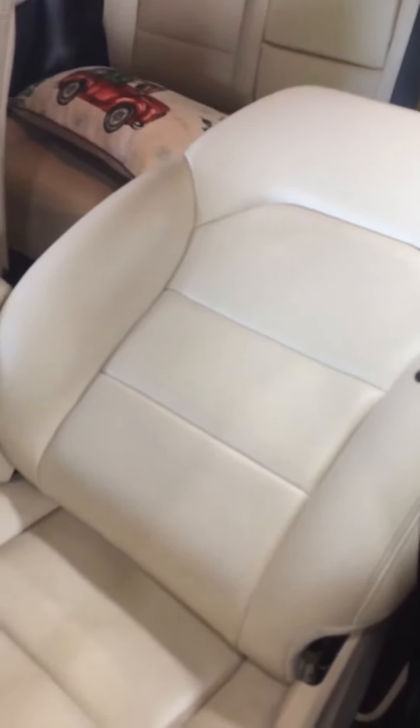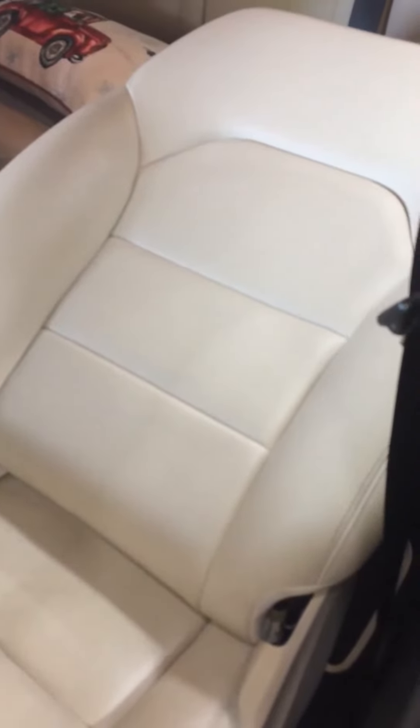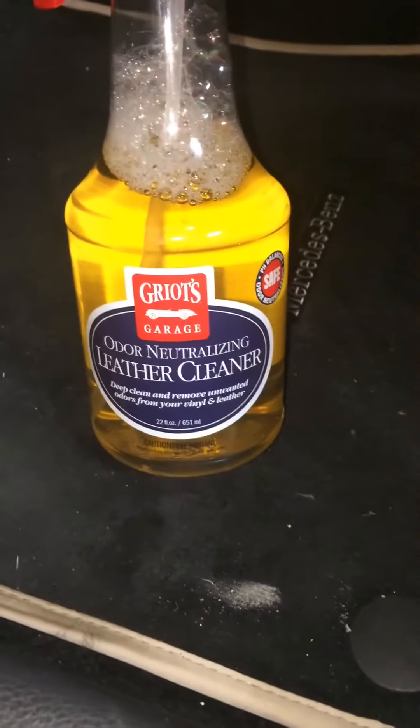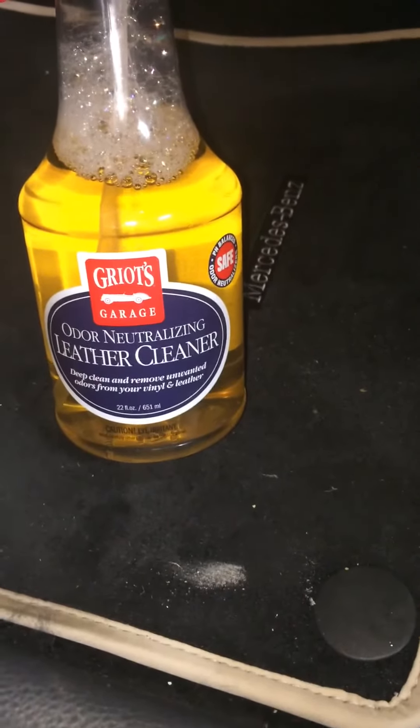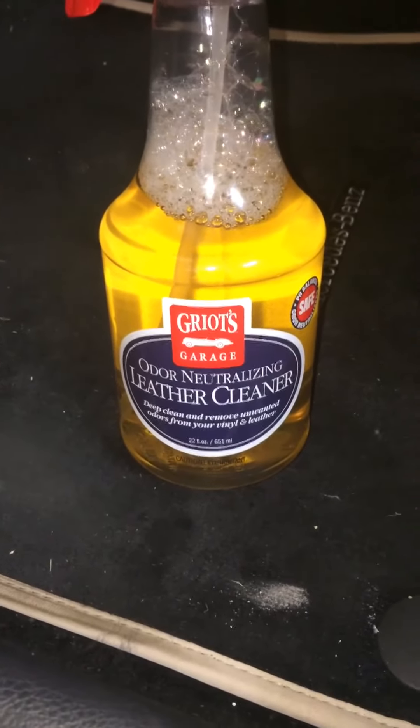Hello everyone, it's Mohammed from Canadian Elements Auto Detailing. Today I'm going to demonstrate a product I came across and I'm quite happy with. I've already used a little bit of it, as you can see. So basically, this is Griot's Auto Neutralizer — it's an actual leather cleaner.